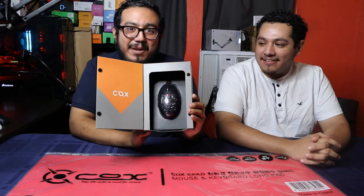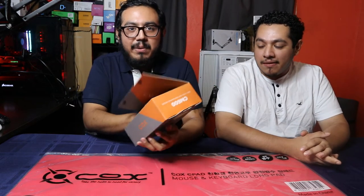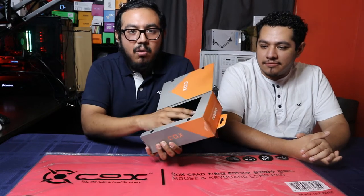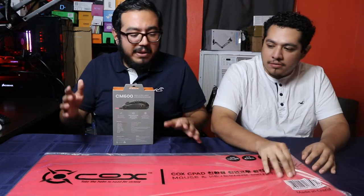So we have the Cox CM600 here, which I can't say with a straight face. We have the mouse right here. I kind of cheated a little bit because you can open it like this and put your hand on it, and the shape feels okay so far. We haven't really used it yet, but just by placing my hand over it, it feels okay. Can't wait to unbox it, but before we unbox the mouse, let's go ahead and do the mouse pad.